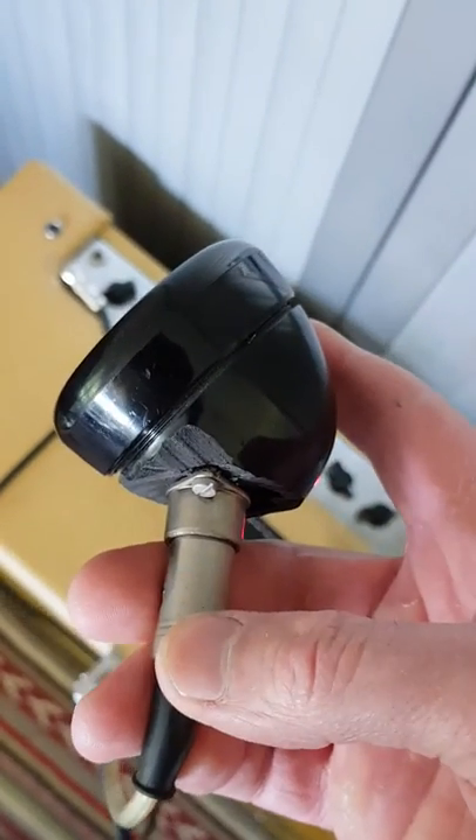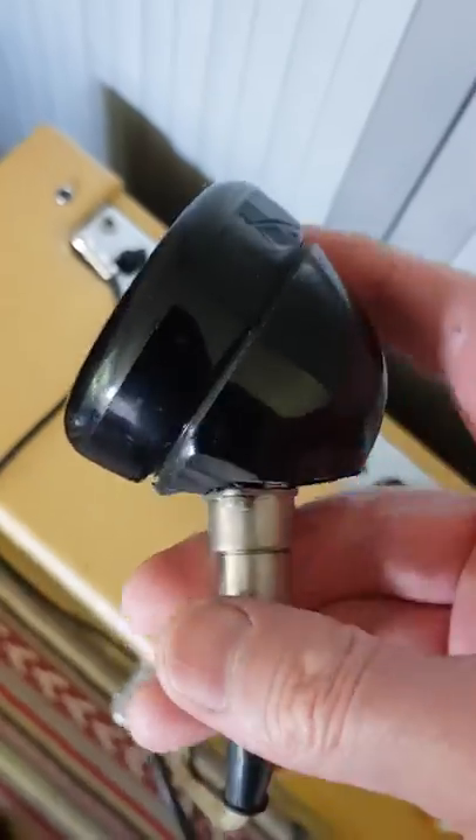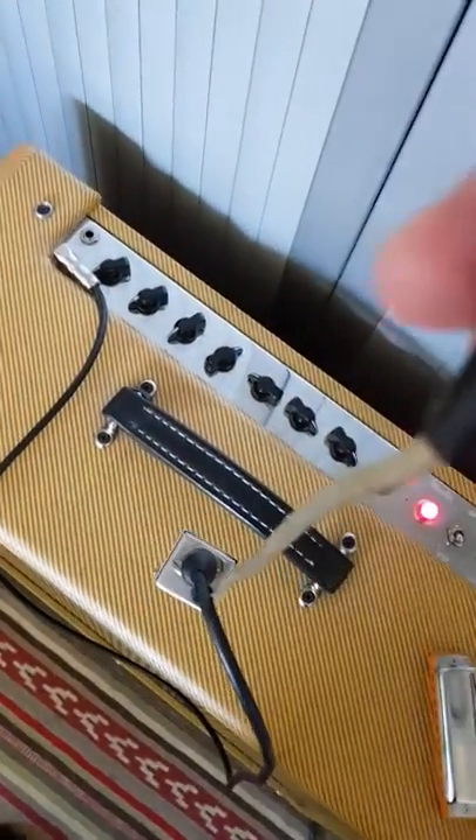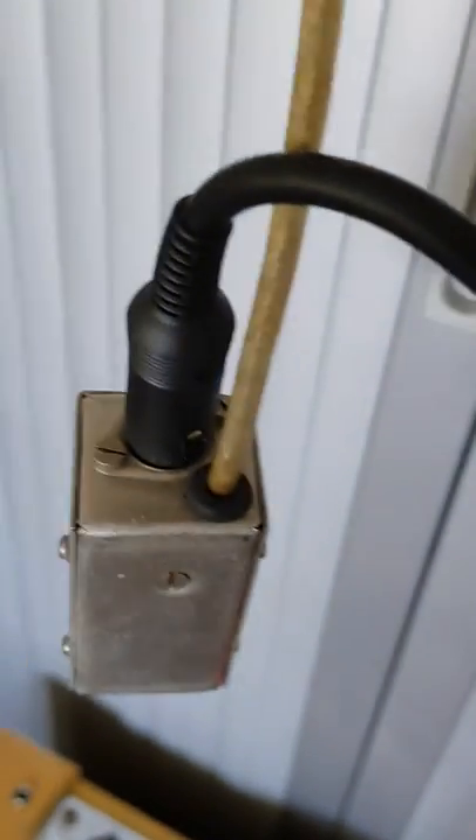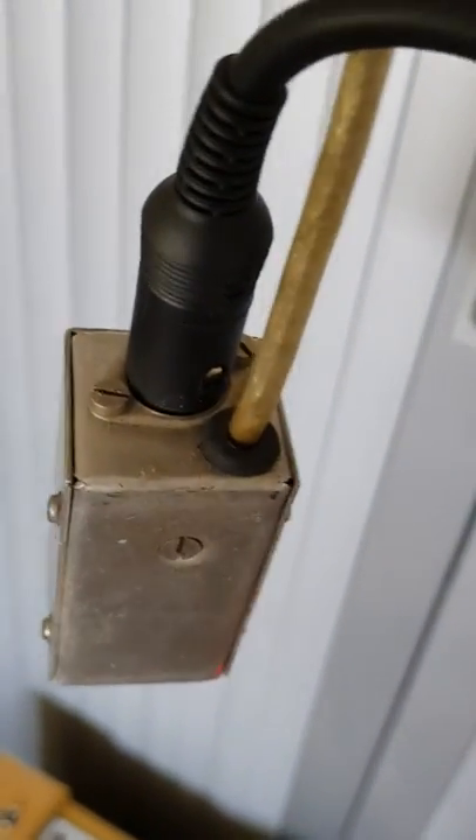He used, I think, an old DIN connector. He also added something to correct the impedance — I think to make it high Z.